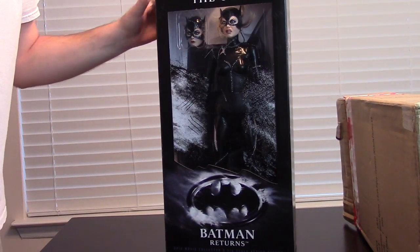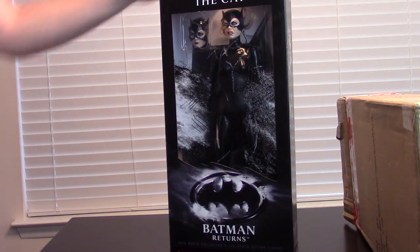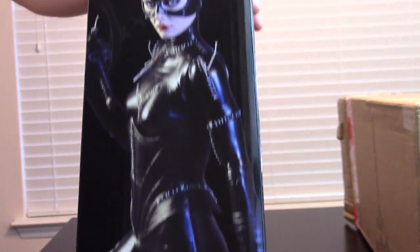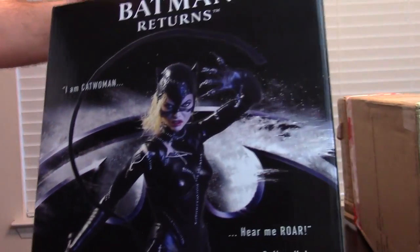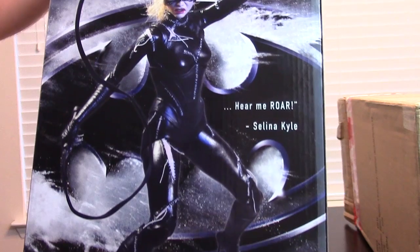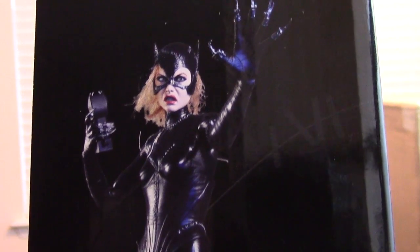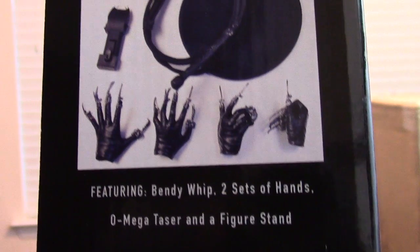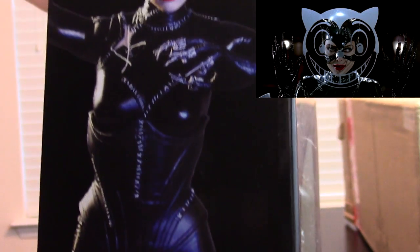Here is the box, and I gotta say that the box is friggin' awesome. I'm gonna be displaying this thing in the office, out of the box, on a display with Catwoman, Penguin, and Batman, but I gotta say that the box is so incredibly cool. So if you're an in-box collector, chances are you're gonna want one to display and one in-box to collect. If you can build a display, getting the cat smile at the top — that little plastic piece — that would be something cool to take out of the box and create a display out of.